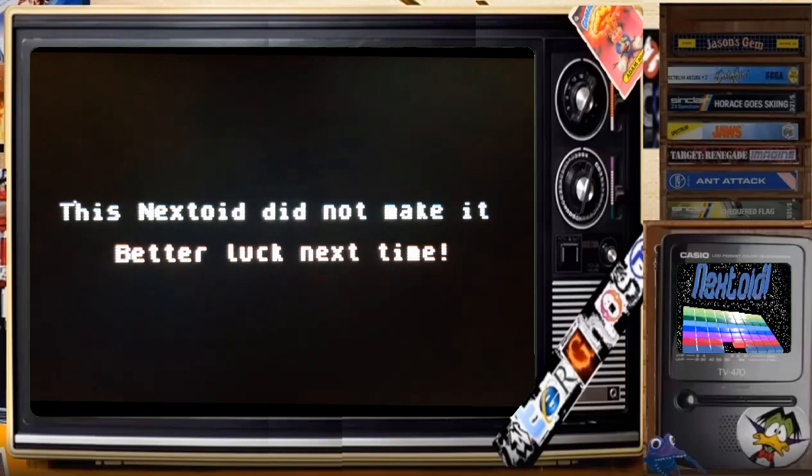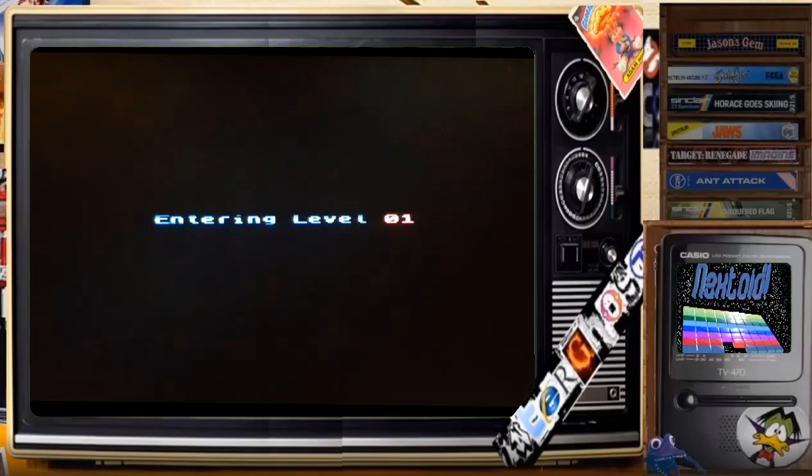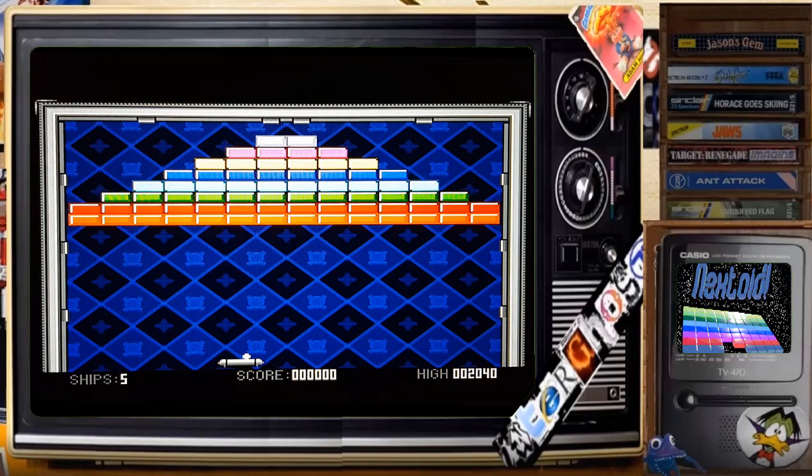It plays really well, looks really nice, and I like all the power-ups and everything in there. Thanks for watching — very quick video, just for a little look at Nextoid. I'll be doing another video soon, so please remember to thumb up the video and leave me a comment. Thanks for watching!